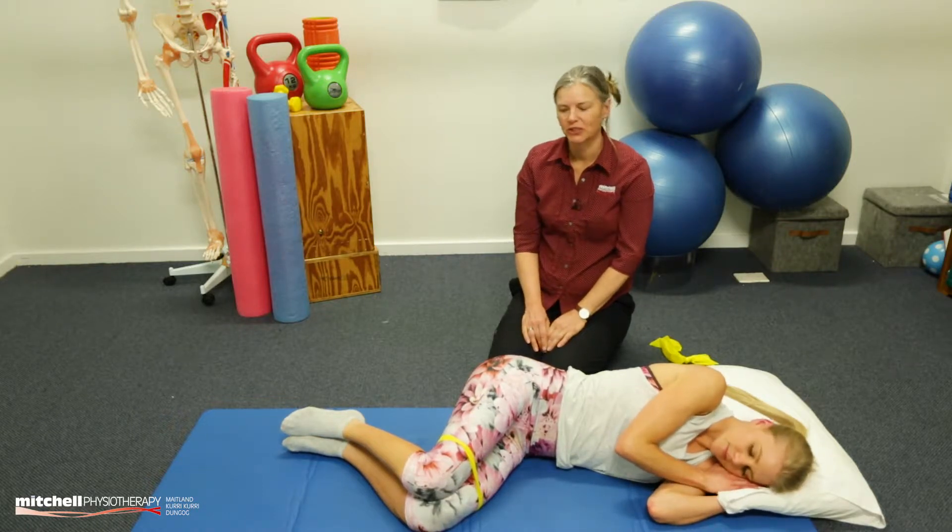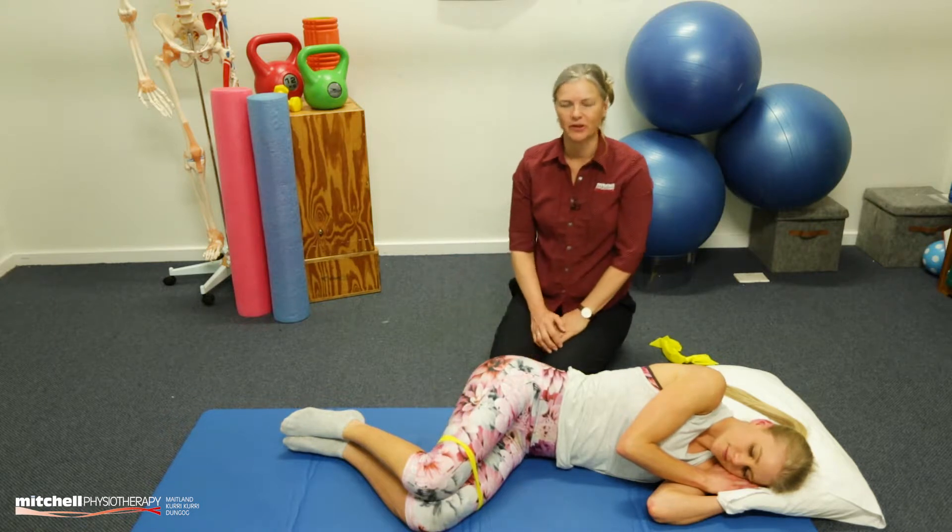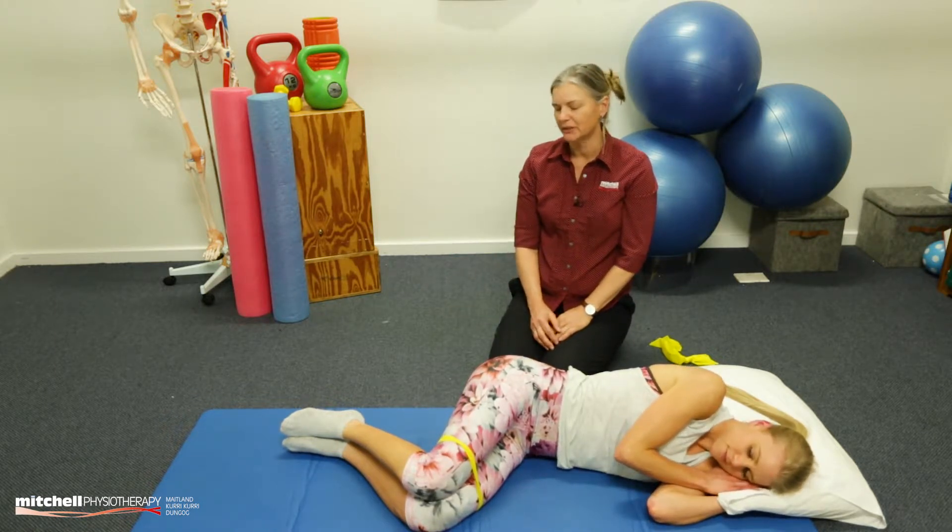Welcome to day 19 of our Hip Stability Challenge. Today we're going to go back to our TheraBand. Grab your little bit of TheraBand you made for yourself earlier in the week.